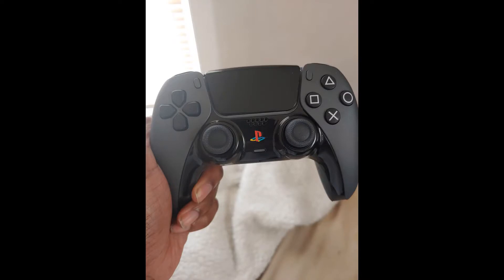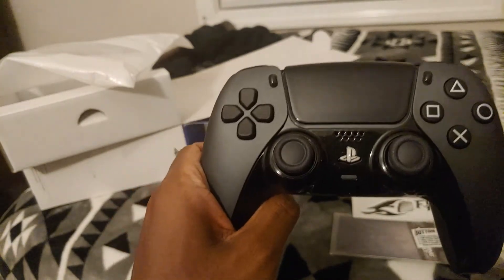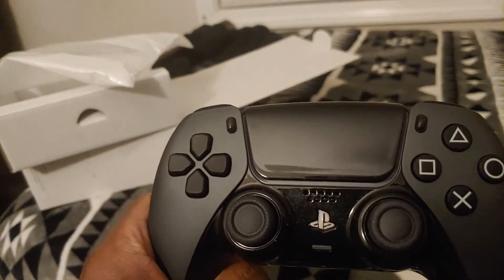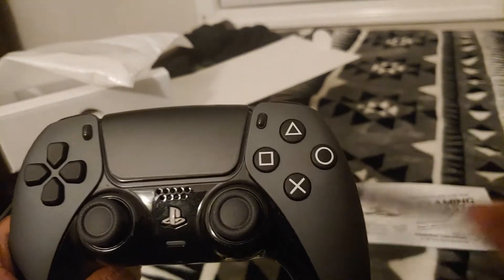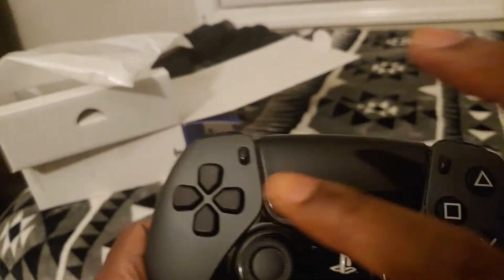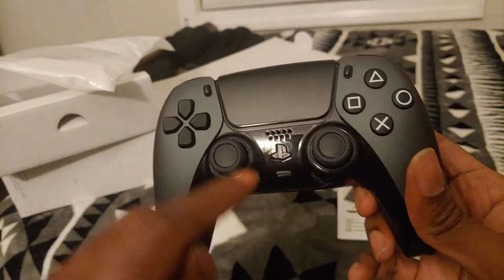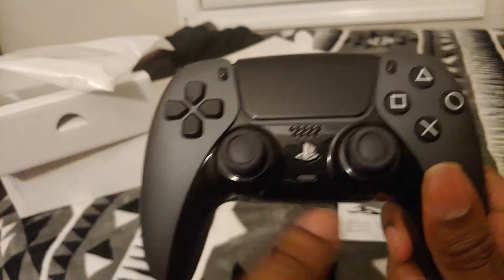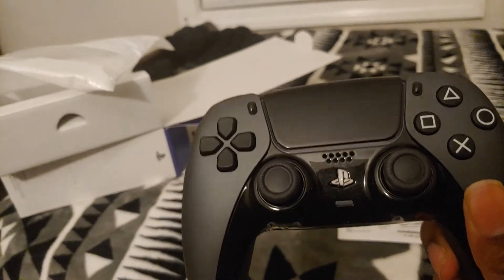Alright, here's what it looks like with the silver PS logo applied. Flaming Toast also comes with share button and option button stickers — I ordered black ones and added them here because the buttons looked weird being the same color as the body. I think it makes it look better, matching the body and the buttons. As for the PS logo — I like it, it's not bad, but I'm not sure if I love it over the original. Let me know in the comments what you think.